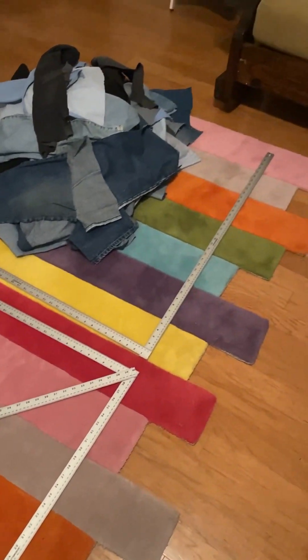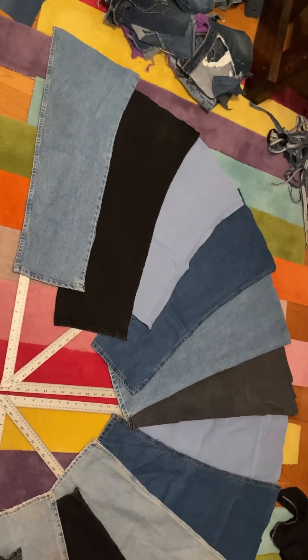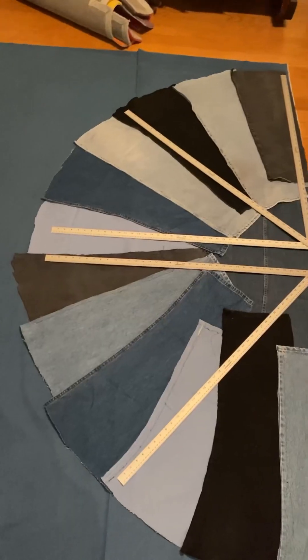I first had to figure out how I was going to get this insulation to kind of stay on the girl's back. I chose to use yardsticks and then laid out the pant legs and tried to get a pretty good color palette going, although there's not that many choices with denim.